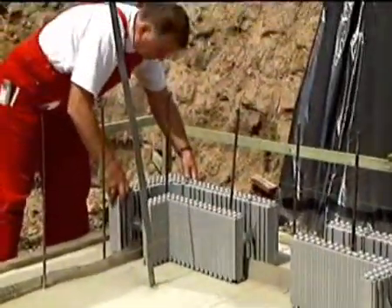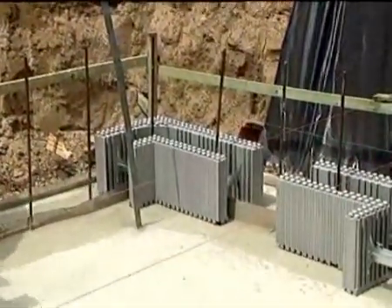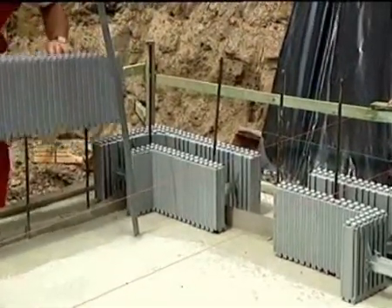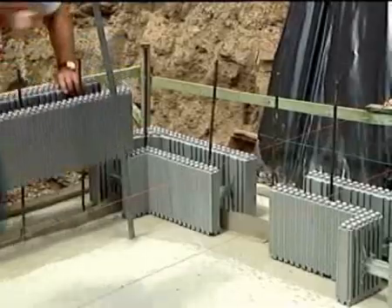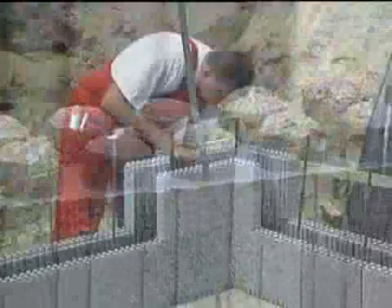Starting from the corner, set the Argosole units on the base plate. The thicker heat insulation of the standard units must be on the outside. On the inside corners, the thinner insulation slabs of the corner units are on the outside.